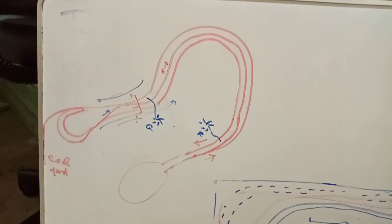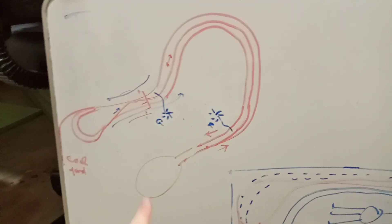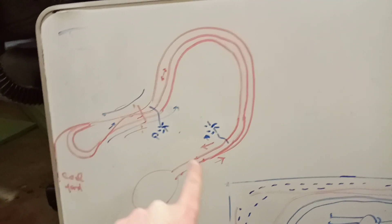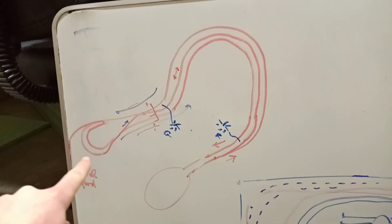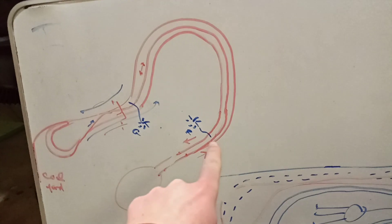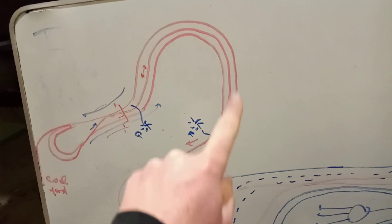I'm going to show you guys a diagram of how the curve is going to look. This is a diagram of the whole layout, just kind of shrunk down. This is the Tyrone Loopback, which is over here on the layout. It goes around — this will be Altoona Yard, up to the curve, that's the Crescent Loopback with Pitcairn staging and the coal yard and coal mine.